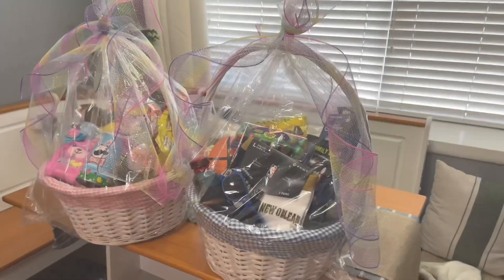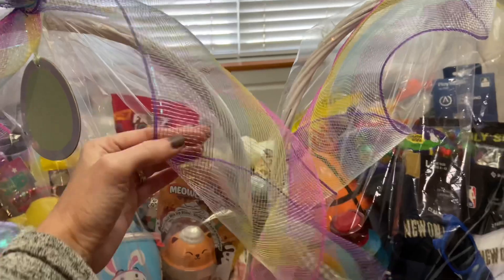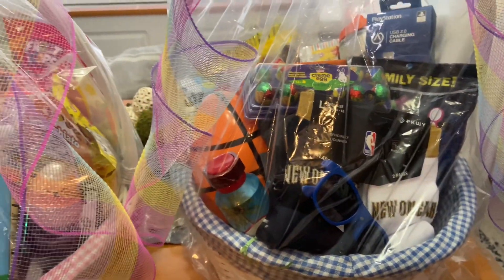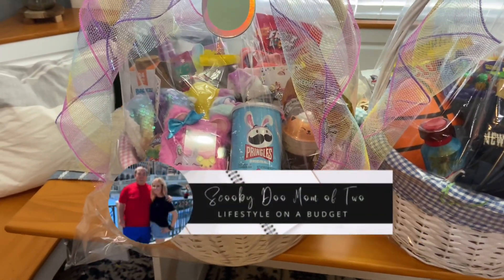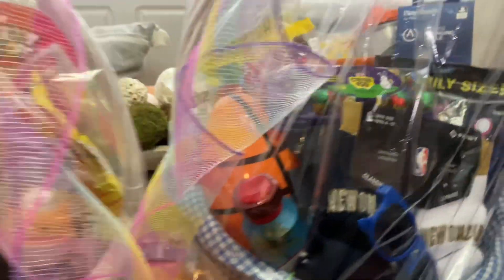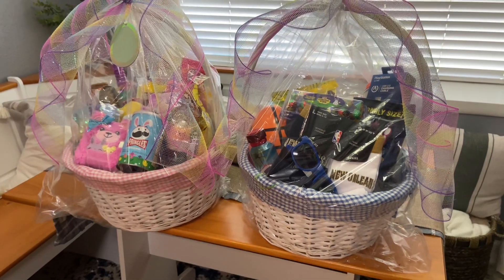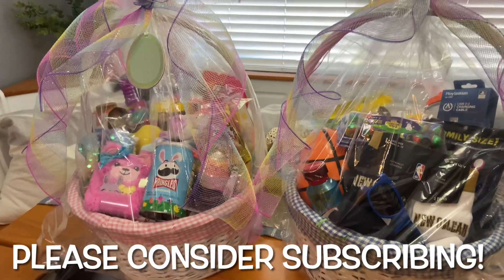I'm going to put these baskets together and show you guys how they turn out. The baskets are six years old and have held up really well — I just reuse them every single year. I purchased them from Michaels. This ribbon was from the Dollar Tree and I had a name tag for Brody's — it was actually buried underneath everything. The cellophane I purchased at the Dollar Tree and it came in a pack of two. You can clearly see the pink is for Alyssa and the blue one is for Brody. I hope you all enjoyed it and got some ideas and inspiration. If you have any questions, let me know. As always, I hope you have a great day — until next time, bye!